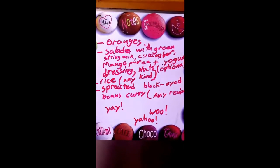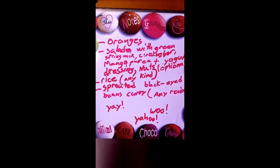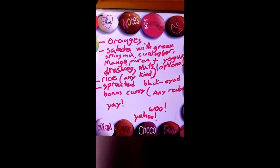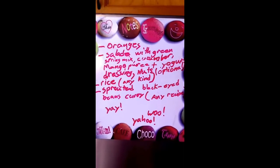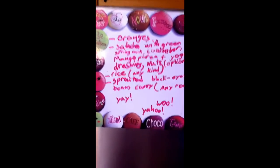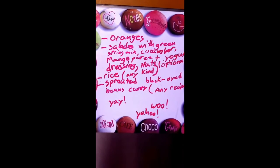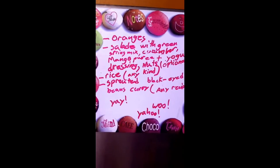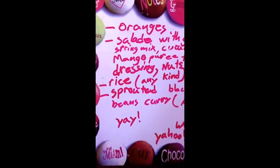Nuts are optional — I may or may not add them today. And rice — any kind of rice you can use. I'm also going to make some sprouted black-eyed beans curry. You can follow any Indian recipe for that. I make beans the same way every time, so it becomes very easy for me. Let me show you the raw ingredients.